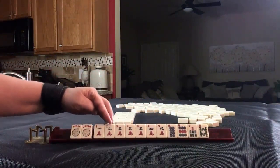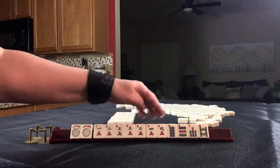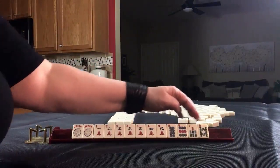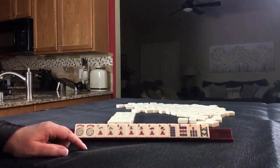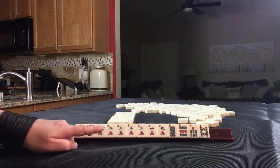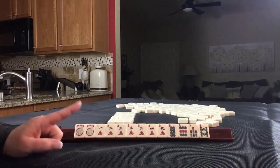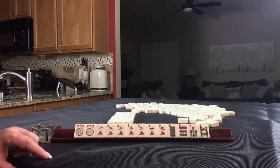We have two jokers, lots of cracks: one, two, pong of threes, four, nine. Then we have eight, nine in dots, and seven, eight in bams. If these were your tiles, what would you say is the strength of the hand? What category would you play, and what would be your first pass?